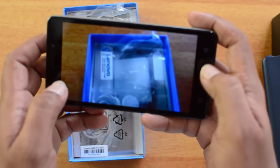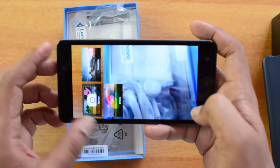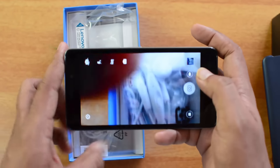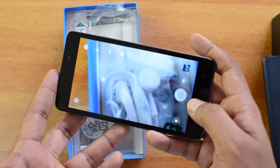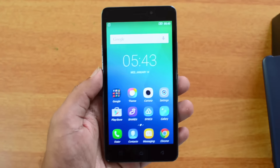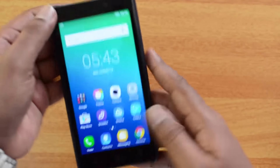The camera supports normal, panorama, and effects modes, and can also record videos. There is also a 5 megapixel front-facing camera. That wraps up the quick unboxing of the Lenovo Vibe P1M.